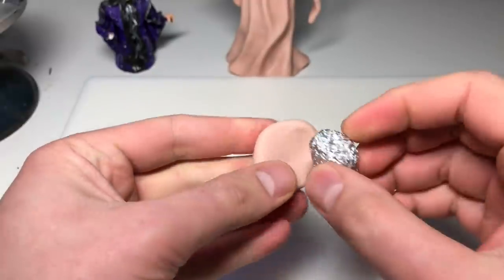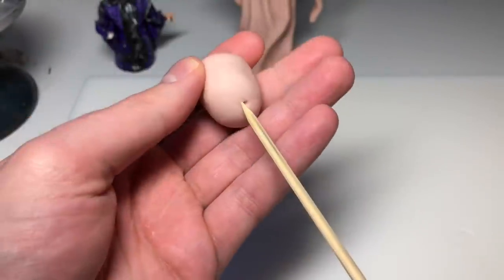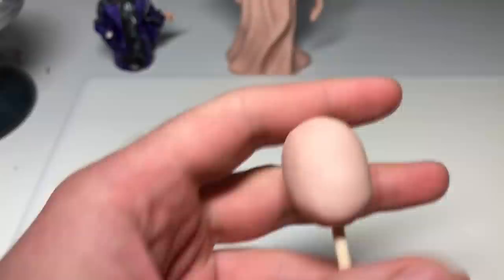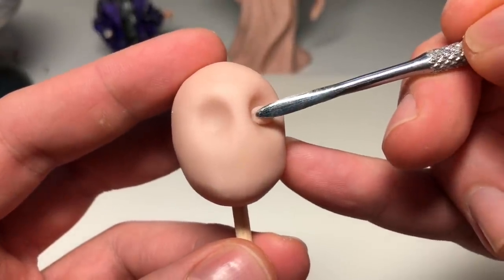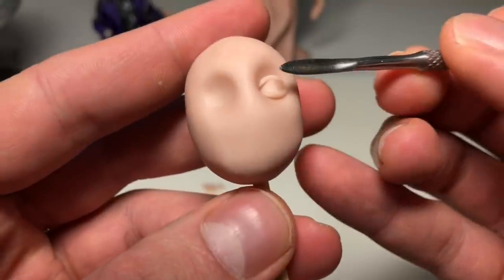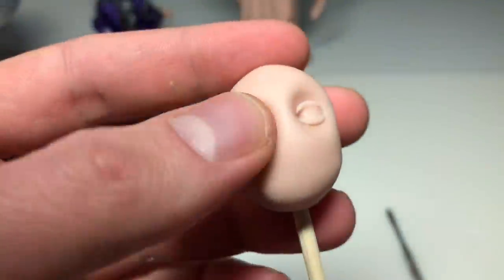Now it's time to start the head. The head was a blast to make just because I didn't have to worry about it looking like anyone in particular — I could just make it up as I go, and that's always the most fun for me. Sculpting likenesses is really hard; there's a right and wrong to what you're doing, and matching something that already exists is really restricting and difficult. So I had fun doing this because I could just do whatever I wanted.